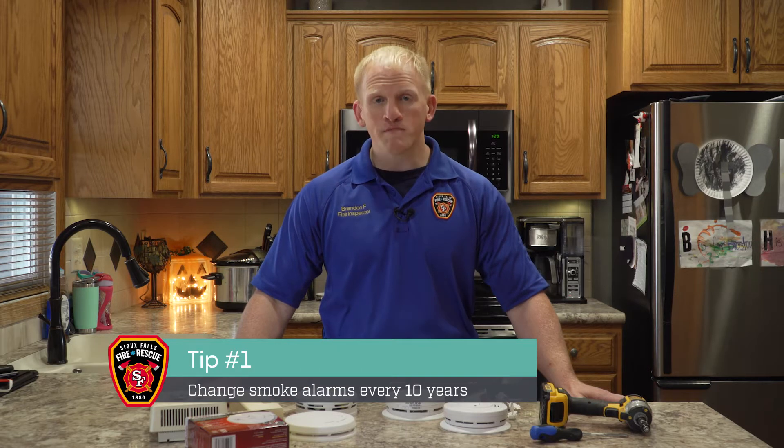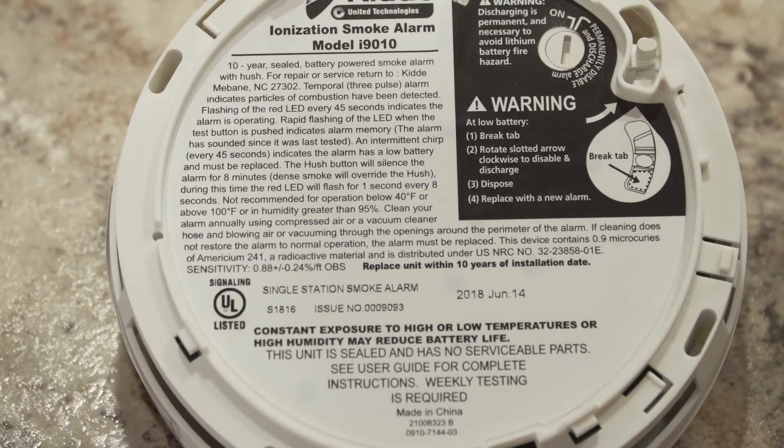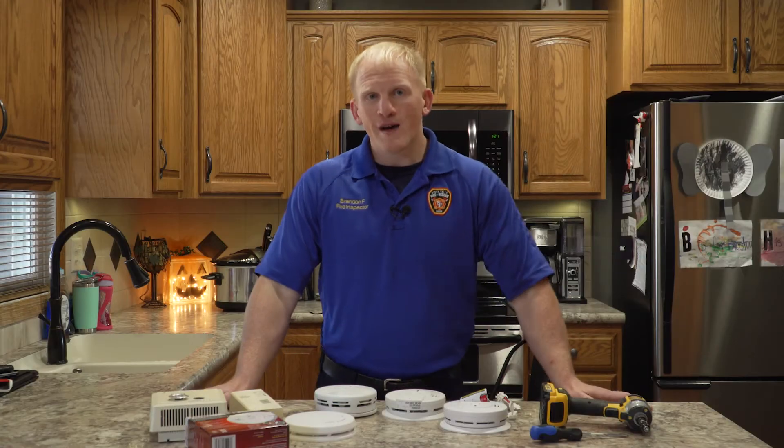Most people might not know that smoke detectors do have a lifespan — it's 10 years. A good way to check that lifespan is going to be on the back of the smoke detector. There's usually a sticker on the back that's going to have the date on it. So if it was 2009, the smoke detector would be out of date. If there is no sticker on the back of the smoke detector, it's out of date.